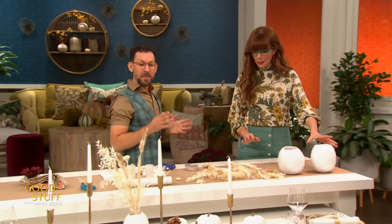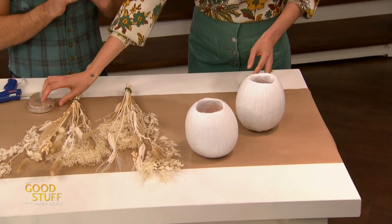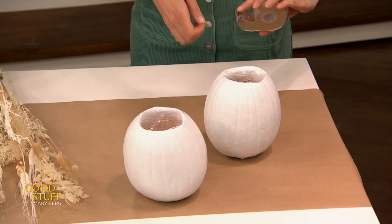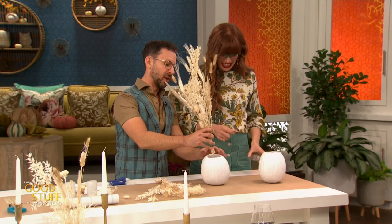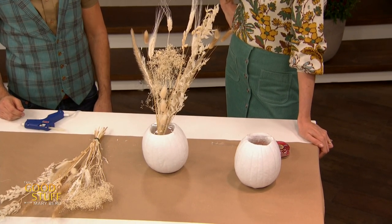To make the pumpkin centerpiece: spray paint your pumpkin, hollow it out, and dig out all the guts. Because the hole is large, create a hashtag frame inside — one line this way, one line that way, two lines across — making a smaller target so the floral arrangement doesn't droop or fall out. Once that's done, just pop the small arrangement in, and it looks beautiful. Easy, pretty, and functional — a great source of Thanksgiving table inspiration. Happy Thanksgiving!